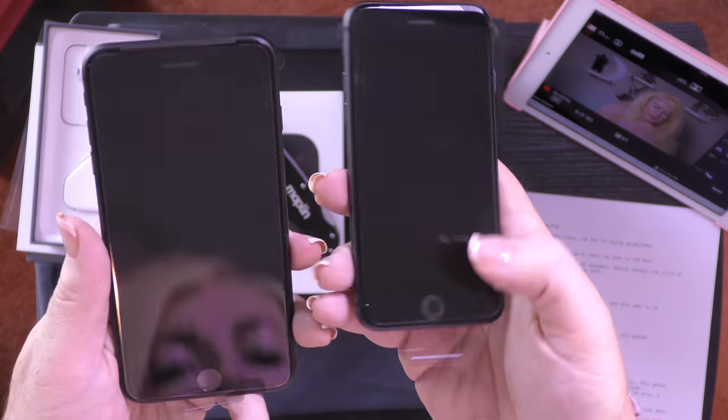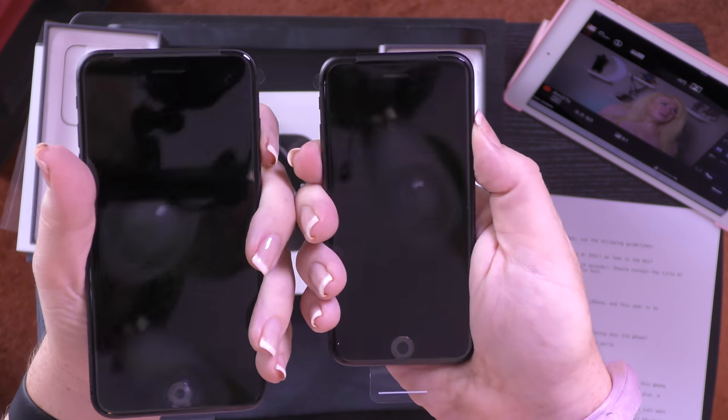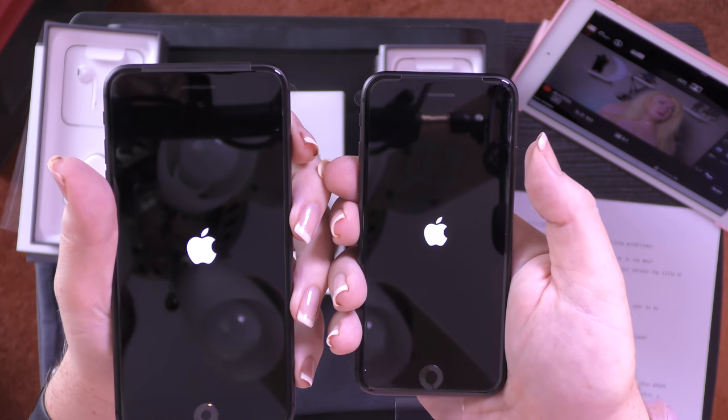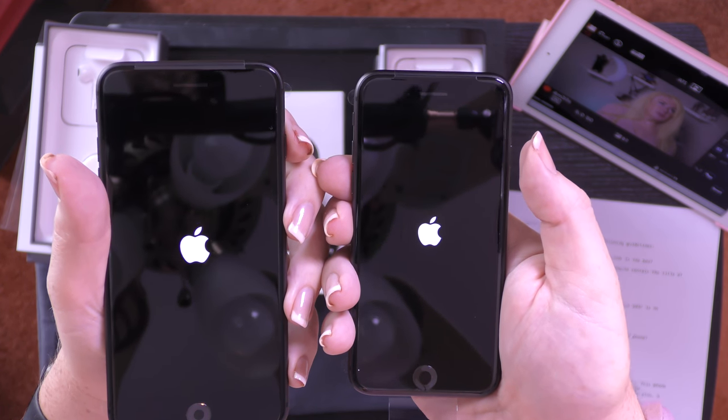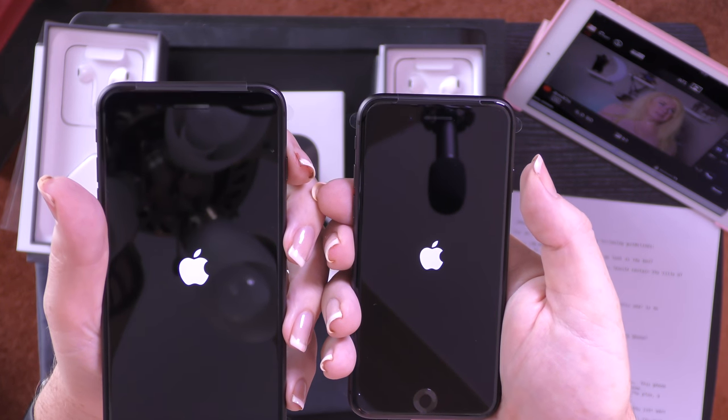Currently, the iPhone 8 is the best phone on the market. And here's the big feature: the new A11 processor. These things are so fast — they're way faster than anything else out there, and that's a big deal. Everything feels quick and snappy and responsive. Some of the big Android flagships also feel good, but even they don't feel as fast as these. They're absolutely incredible.